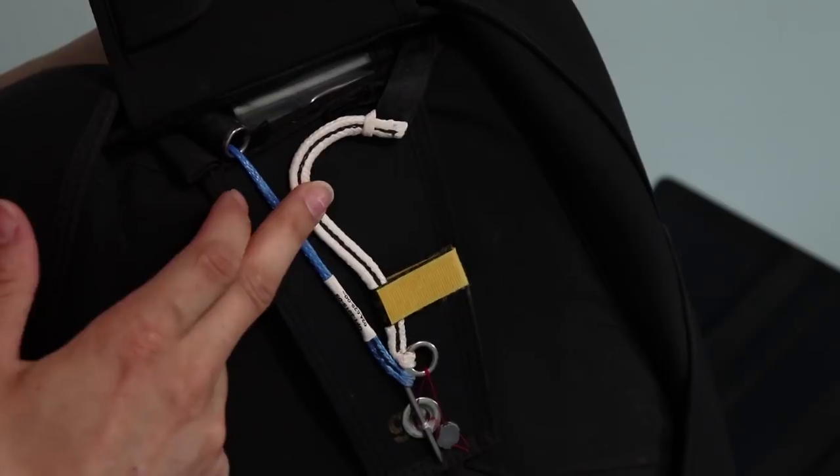We should never rely on this system to open our reserve canopy — it's just an extra safety layer. In case something happens and we don't have time to reach our reserve handle, this RSL system will do the job of removing the pin. It's said that the RSL will do its job a little bit quicker than you reaching your reserve handle. Although, always do your full procedure — don't rely on that system at all. Make sure you always do the same procedure of pulling both handles in case of a malfunction. Nowadays, all student systems have an RSL. So an RSL — Reserve Static Line — will use the departing main to pull out your reserve pin.